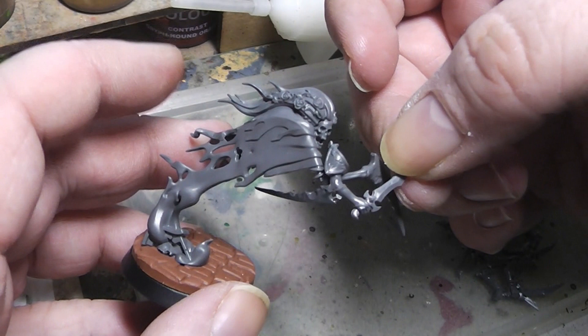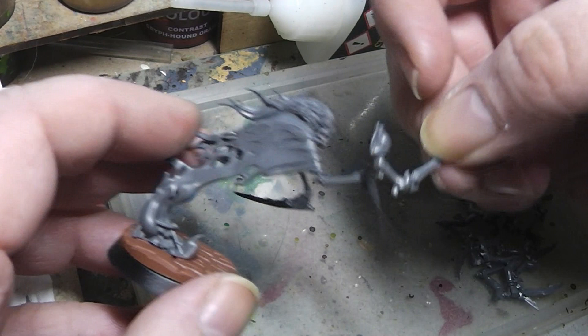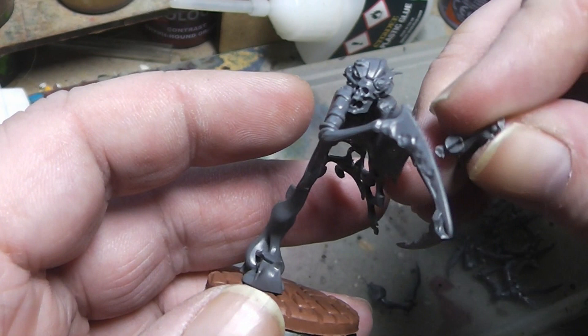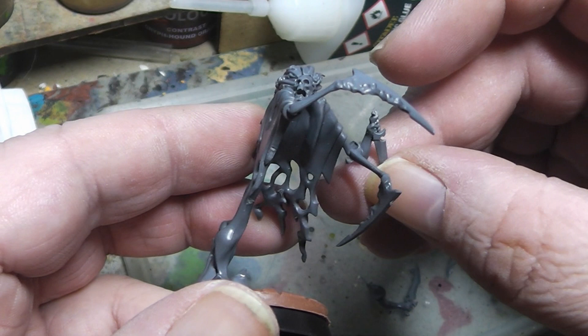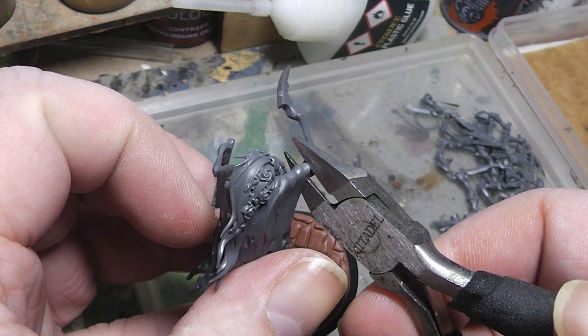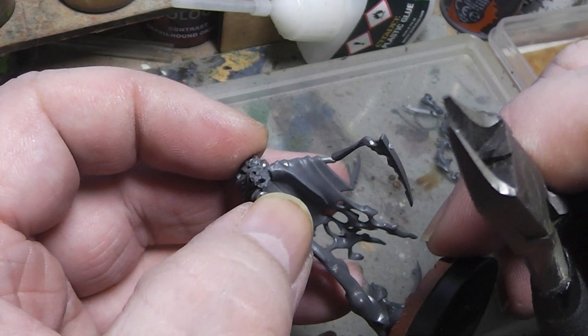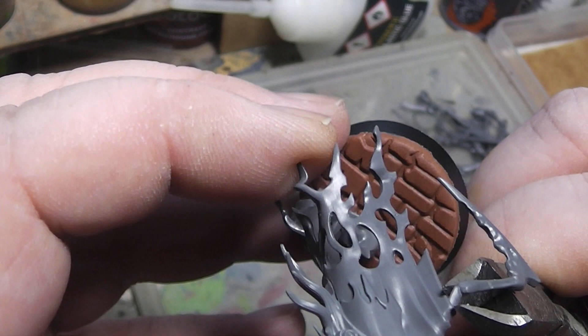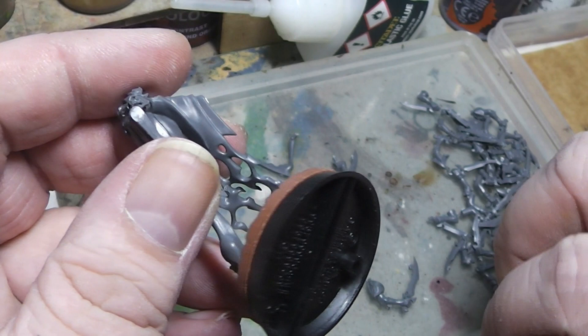For a good fit I would say we cut right here, directly at the shoulder pad and attach it there. And for this arm here, we will cut it like that and attach it there. Let's simply cut off this arm. I will cut it directly here at the rope so that we have a nice gluing point. If we cut the arm further up the gluing point would be very narrow and would lead to the arm breaking more easily.